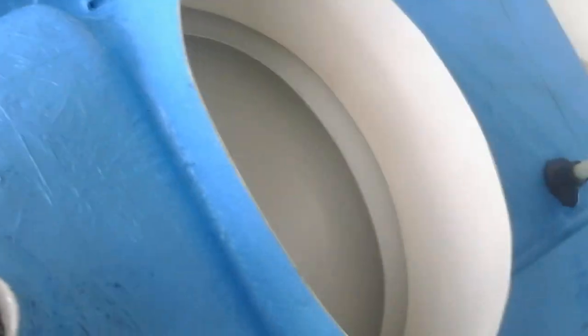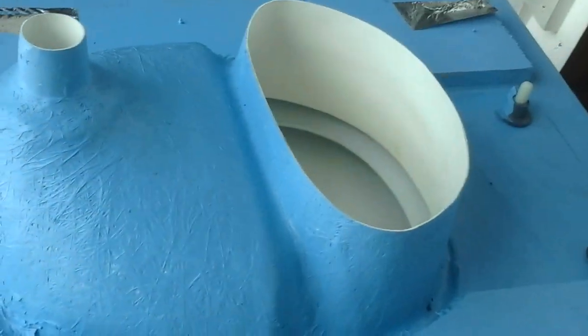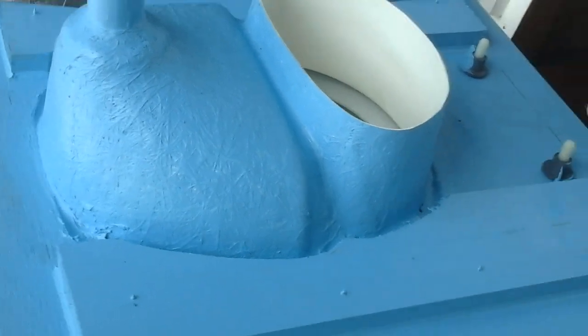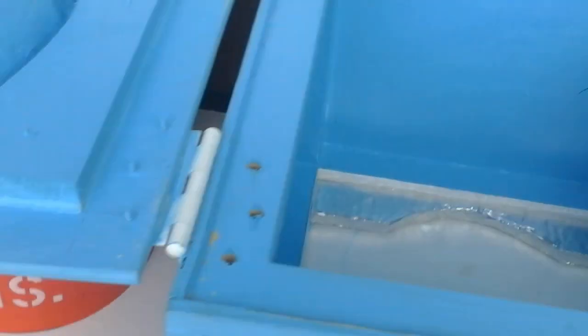This is what the underside of the separator looks like. As you can see, that's why the bucket down here has got the notch — to fit around that thing.